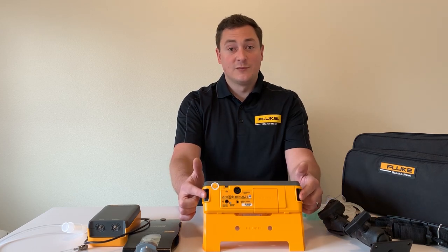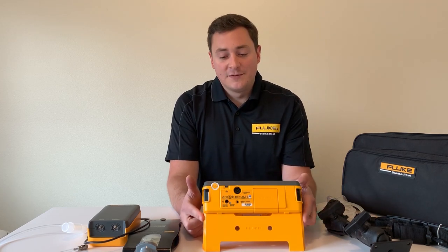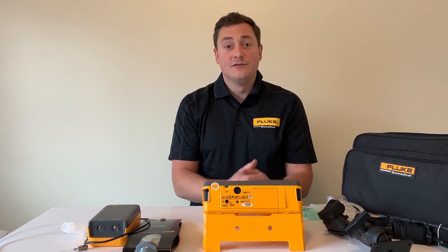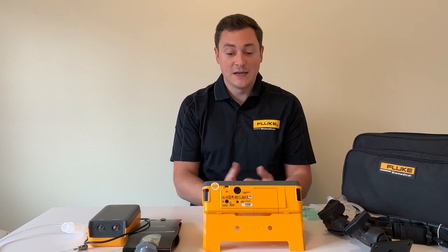There are some integrated handle options that I'll touch on a little bit later, and a tilt-up bail that puts your unit at a 45-degree angle so that you're able to read it as you place it on a tabletop.